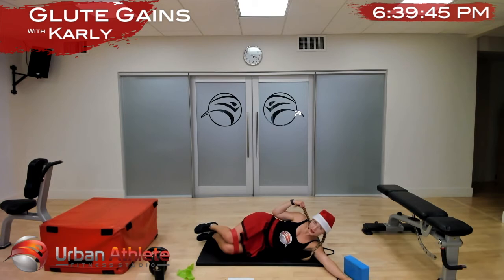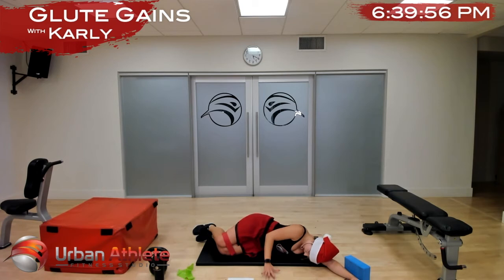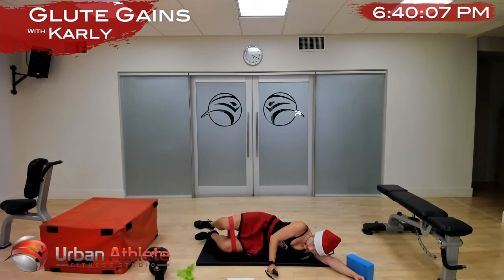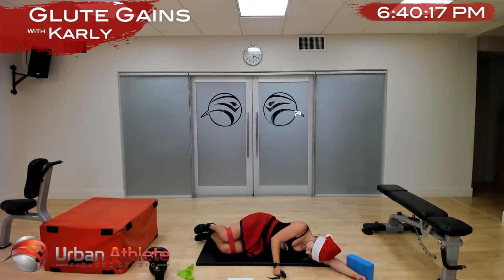We're going to do that one more time — switch over to your other side. Let's go — knees are opening, toes are opening, and tilt that chest towards the ground. This EDM Christmas music really makes me want to go dance — soon we'll be together soon. Five more seconds and time.